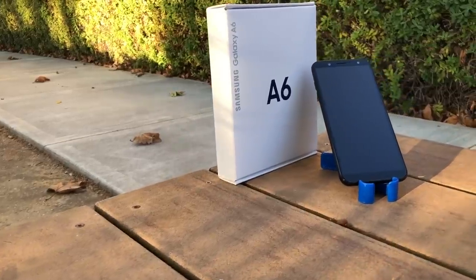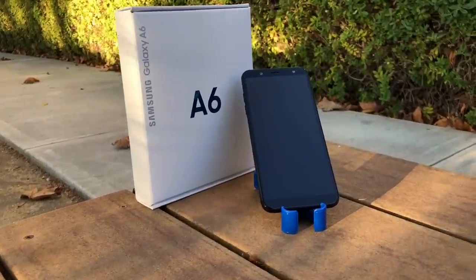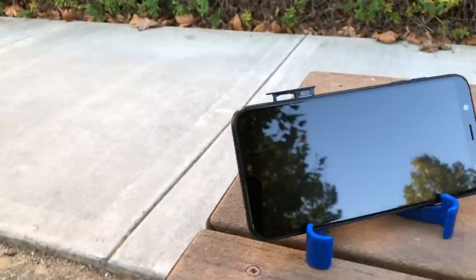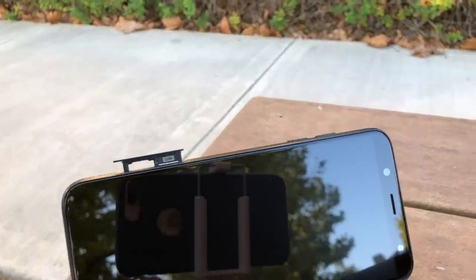The initial feel of the A6 is comfortable in one hand due to its narrow design. Its slim aluminum body gives the phone a modern design look, a premium feel, and the weight makes it feel sturdy.